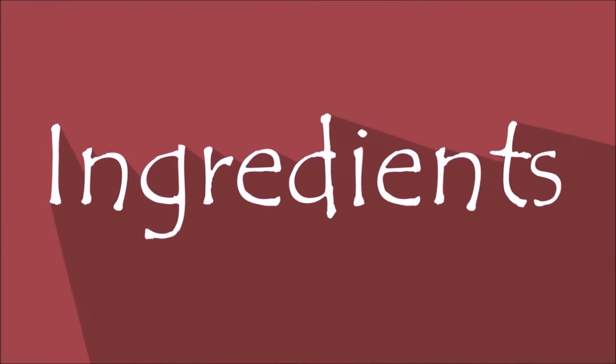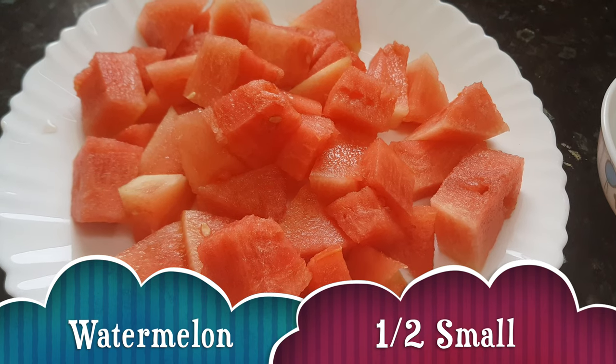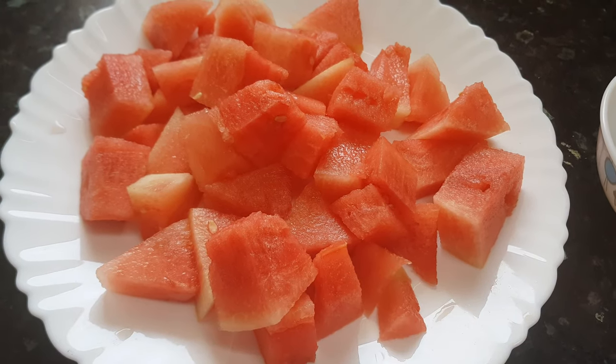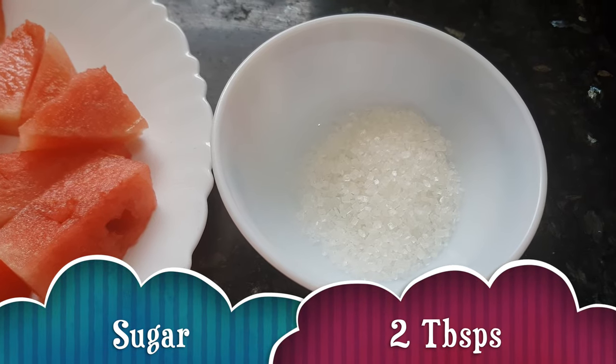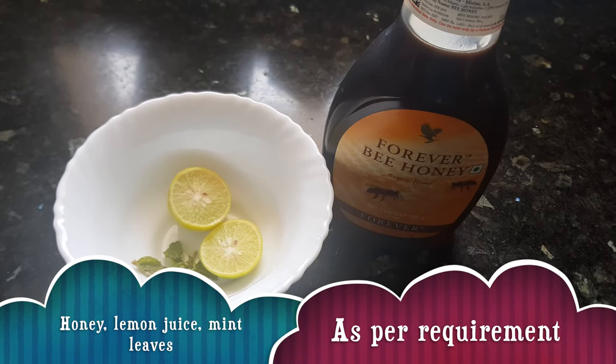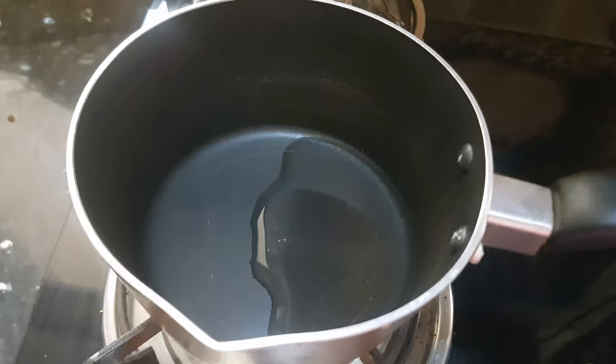The ingredients are watermelon — these are pieces of half a small watermelon — two tablespoons of sugar, honey, lemon juice, and some mint leaves. Let's start making watermelon slush now.